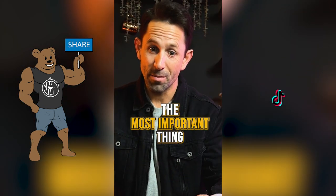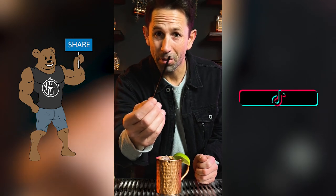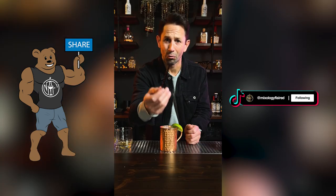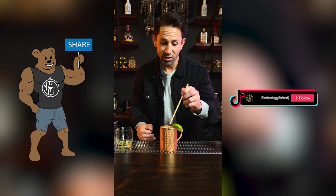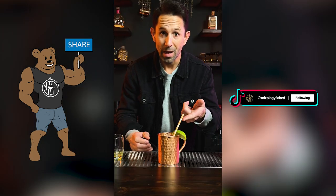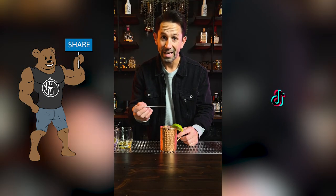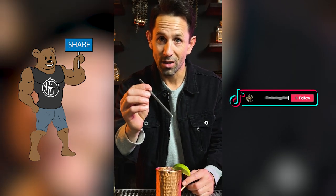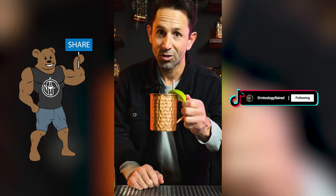Let's talk about the most important thing you can do for the environment while drinking your cocktail. Some people are still using plastic straws — gross. A better option is a paper straw, though it can get a little soggy. There are also decorative paper straws, nice for occasions like a wedding. But my favorite to use in a cocktail is a metal straw. You can even get a little scrub brush to make sure it's clean. Think about the environment next time you go cocktailing. Cheers.